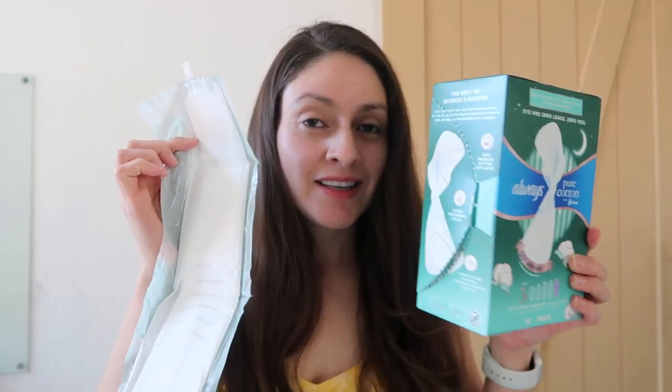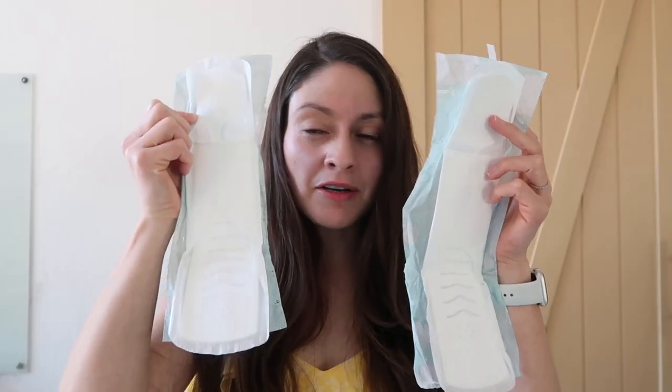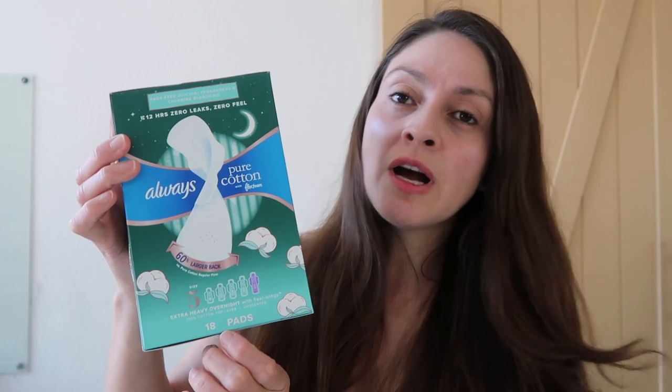Number five is super long but still thin. Number four is kind of a regular overnight and number five is like an extra heavy flow overnight. They're not that expensive — you can find them at Walmart or Target for less than eight dollars a box. This box of size four has 28 pads; I probably paid about seven dollars. Size number five has 18 pads, probably about the same price.